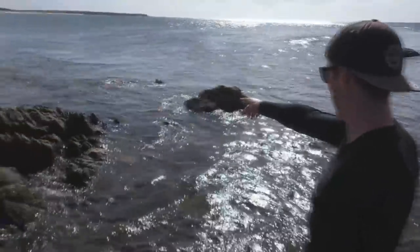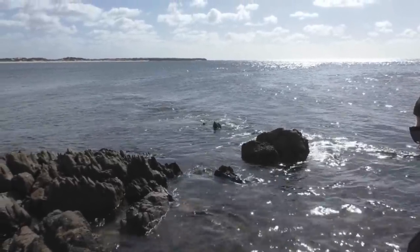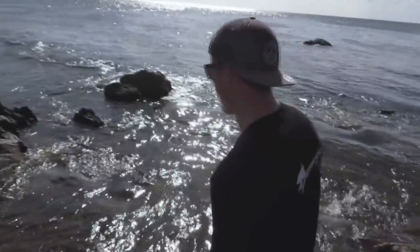There she is, she's just in the shallows. Once she gets past the shallow rock bar she'll be right. Well there you go, lovely little bronzy to start off the day.